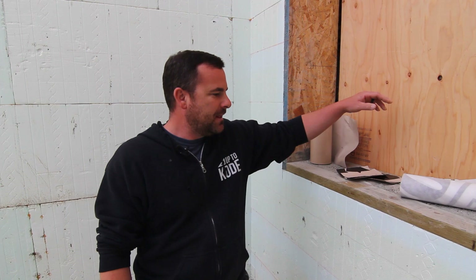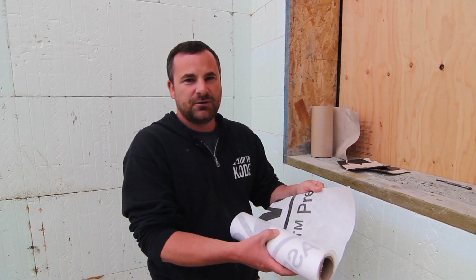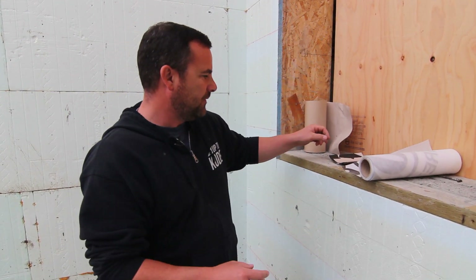We have some trades working in the background so there might be a little bit of noise — that's why we put up the plywood here, just to kind of prevent that. First thing I do is take my building paper and cut it into a 12-inch roll. I like shorter pieces anyway, and it works perfect for the windows.